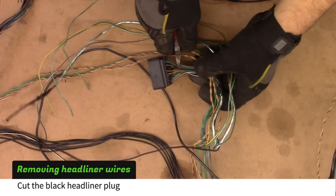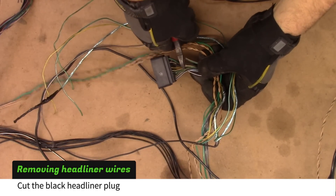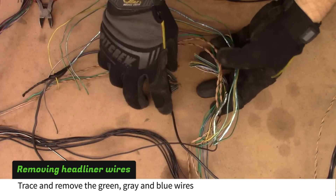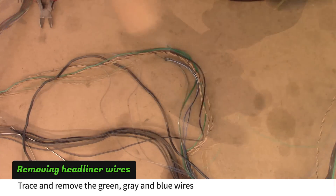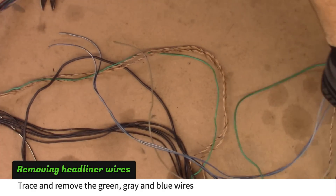Cut the black headliner plug. Trace and remove the green, gray, and blue wires from the red BCM plug.